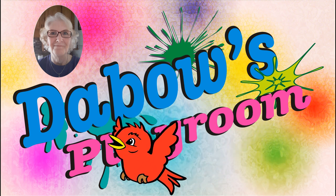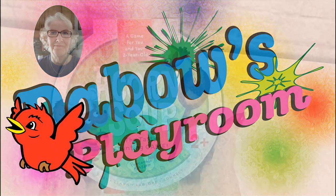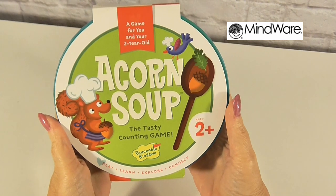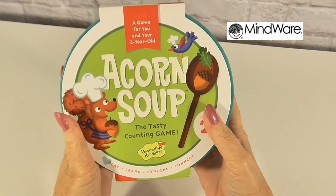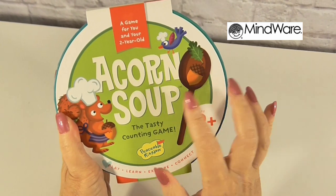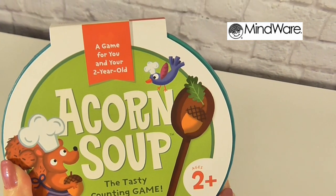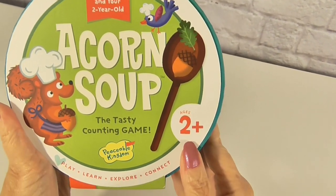Welcome to Dabba's Playroom. Thanks for coming by today. We are going to open this game sent to us by Mindware. It's called Acorn Soup. It's a game for you and your two-year-old — it is for ages two and up.